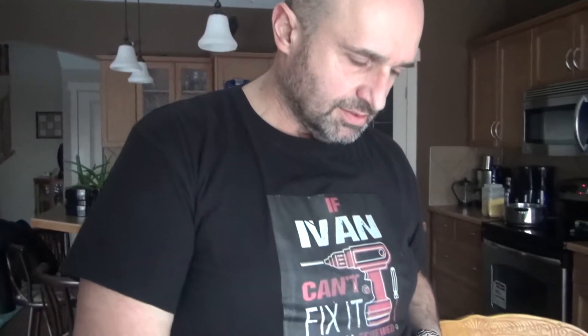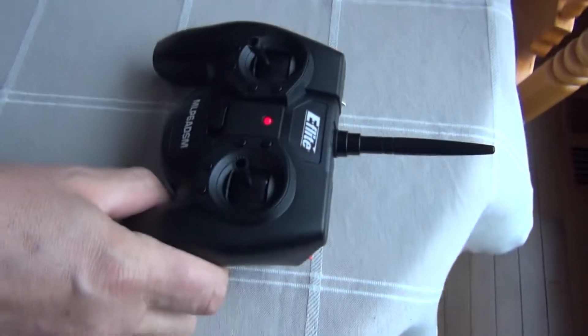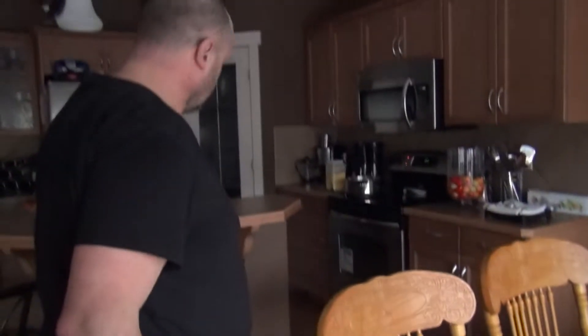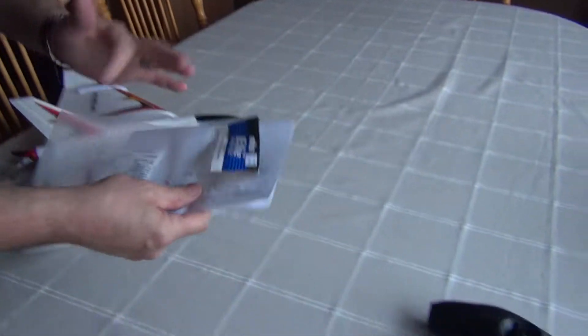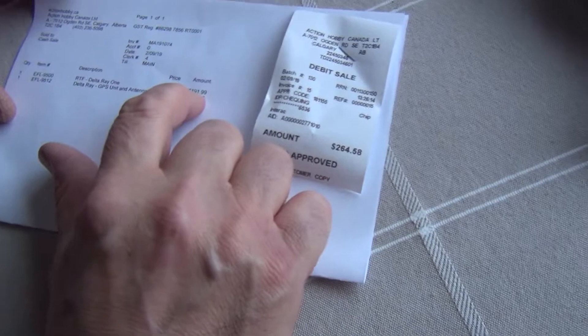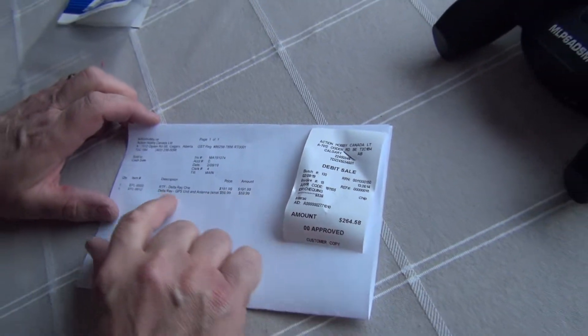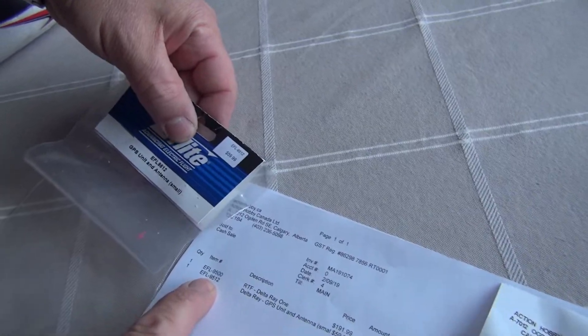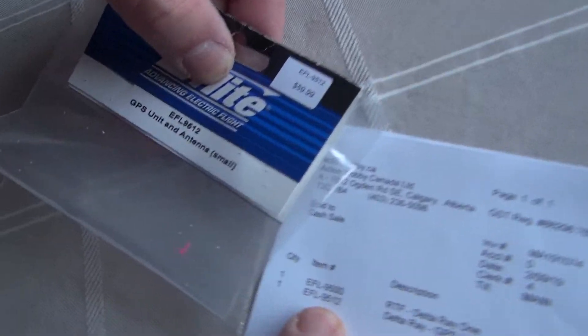We're going to grab the remote. It's meant for complete beginners, so first turn it on and keep it about 90 centimeters away. Actually, the price I paid was $191 for the model and $59 for the Delta Ray GPS unit — that's the EFL 9512 — with a small antenna.